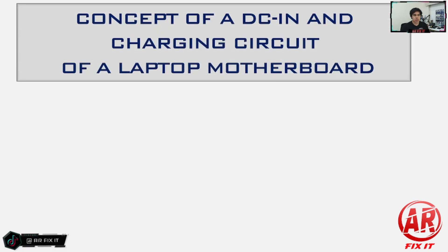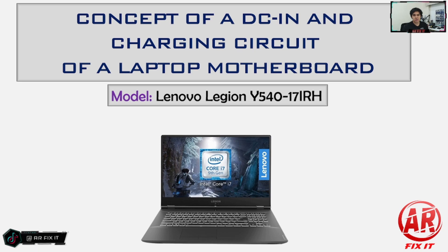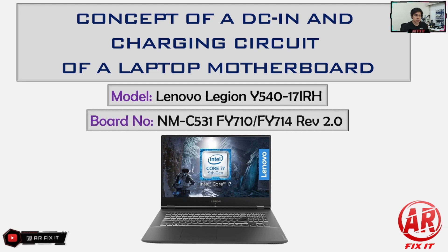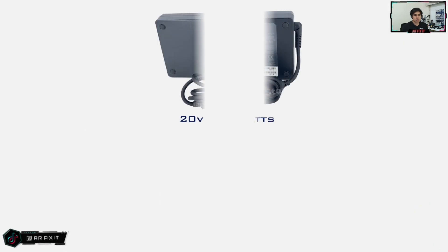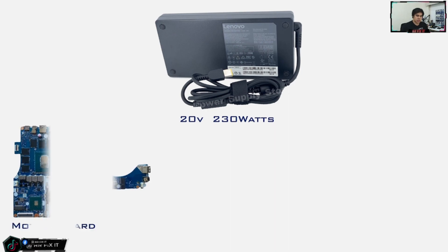Let's go into our desktop. We will learn about the concept of the DC-in and the charging circuit of a laptop motherboard. In this example we are going to use a Lenovo Legion Core i7 ninth-generation processor, model Lenovo Legion Y540-17IRH, board number NM-C531 revision 2.0. We are going to use the square-type Lenovo charger with a rating of 20 volts at 230 watts, and this is the motherboard of the laptop.